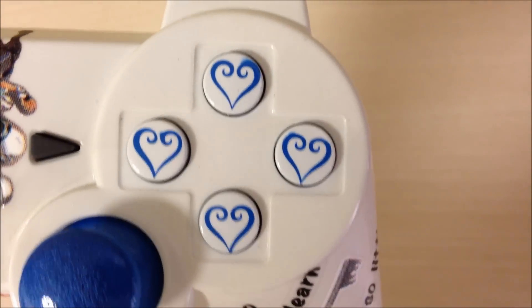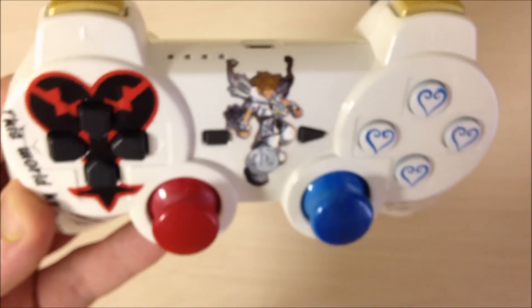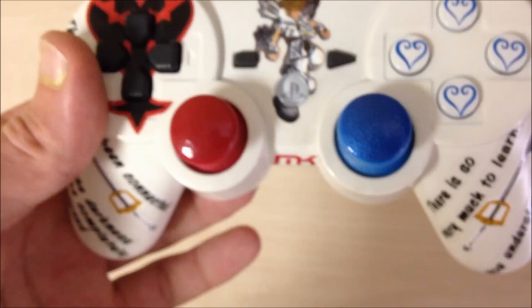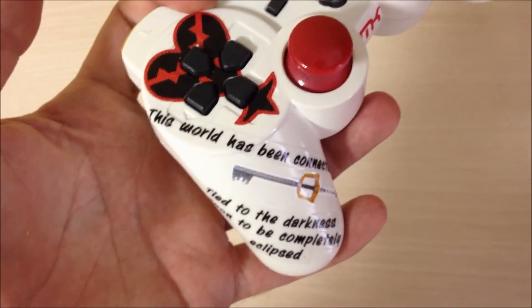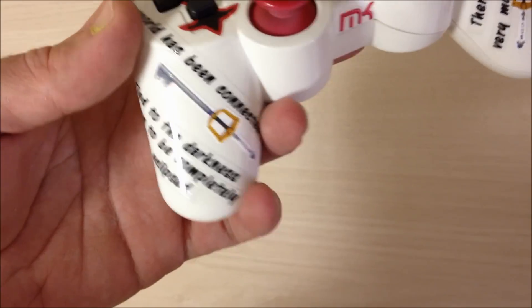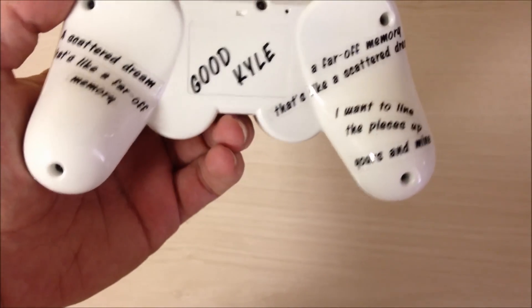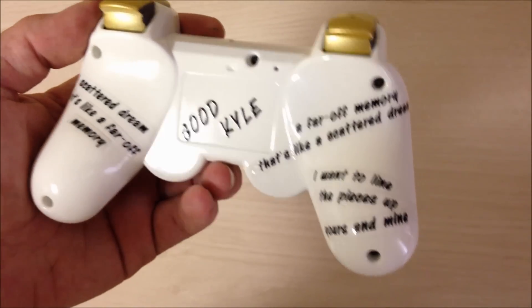Let's see if I can get a better picture. As you can see, we really did go all out. There's Sora in the middle of the controller, along with some Kingdom Hearts stuff on the left-hand side. Red and blue thumbsticks. We did a whole bunch of quotes on the side, all the way around, along with keys on both sides. Same with on the back side, along with his GamerTag GoodKyle in the middle of it. I hope he's going to like this controller as much as I like making it.